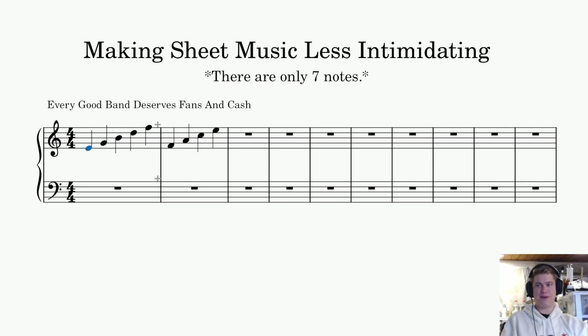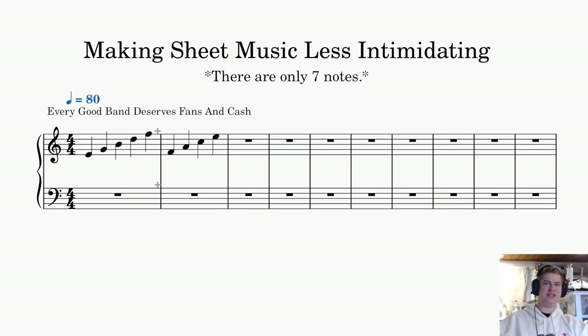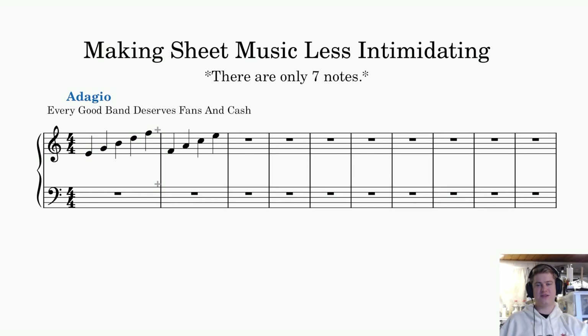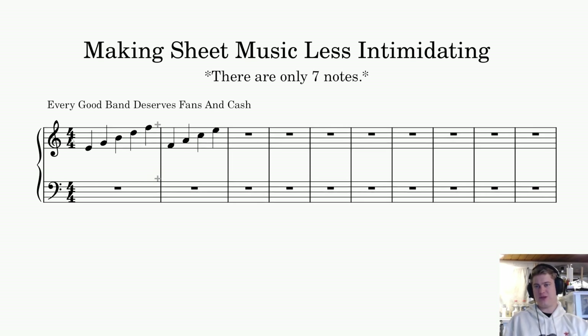We also have something called tempo or your time signature. Simply said, you can have your beats per minute — which is 80 beats per minute here. But then you also have old school tempo — for example, adagio. This is also telling you a general beats per minute; it's not exact, it's within a certain parameter. Multiple sources agree adagio is around 66 to 76 beats per minute. You can also have something called your time signature — this is a 4-4 time signature.